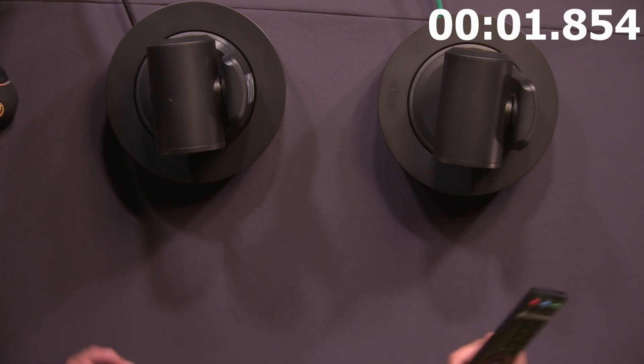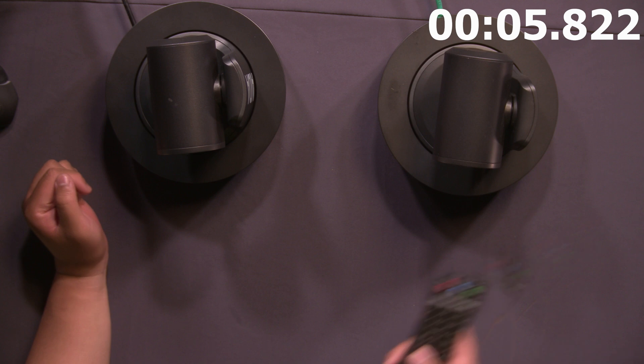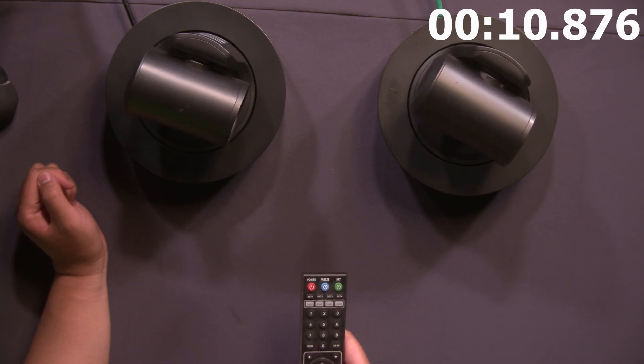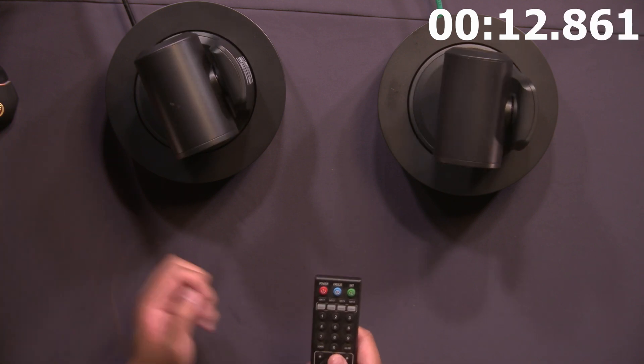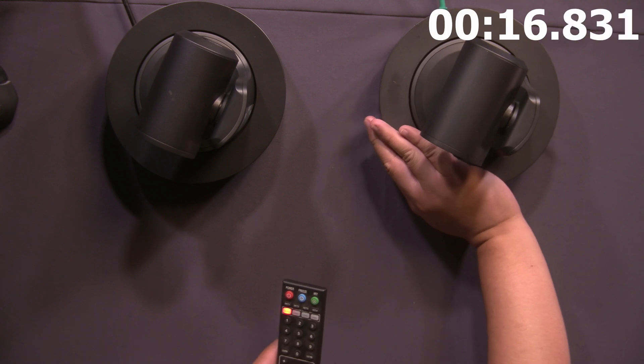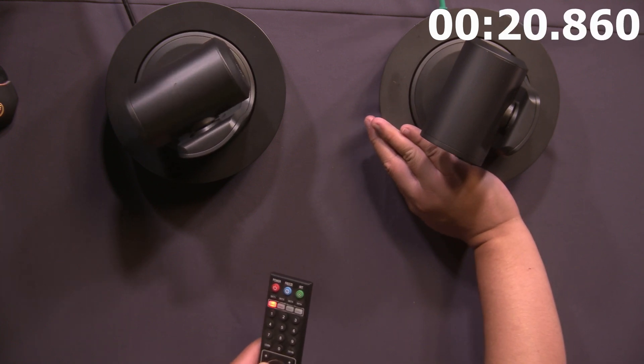I have two PTZs right in front of me, and both of them react to the same camera frequency — frequency one. So as you can see, if I do left or right, they're both going to move at the same time, regardless of what command I do. Now, it's as easy as blocking the line of sight so that only one of them moves, but as you can see, it's not that consistent.